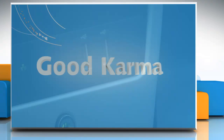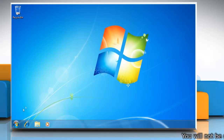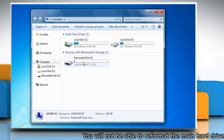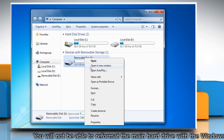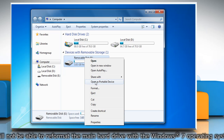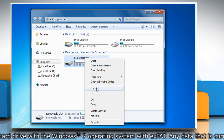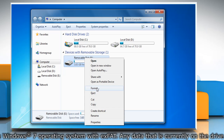Follow me. After connecting the drive, go to the Start menu and then click Computer. Right-click on the drive you want to format with exFAT. You will not be able to reformat the main hard drive with the Windows 7 operating system with exFAT.